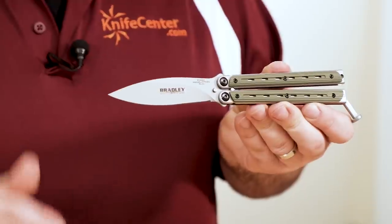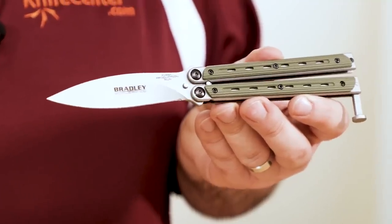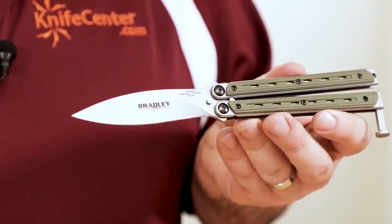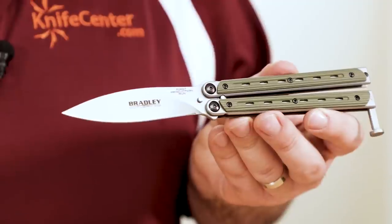The 154CM steel means it actually has performance potential with capable edge retention. We found these Kimuras to be really solid butterfly knives for the price, and it's perfect for beginners or the novice looking to take the next step, or even more advanced flippers looking for a good extra practice option. It has all the key features that a good balisong needs, and it won't make you cry when you open your wallet.